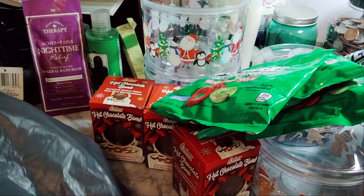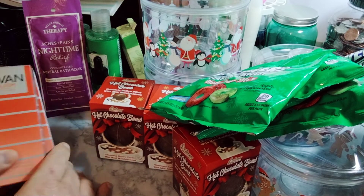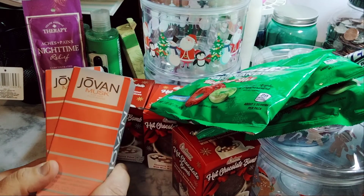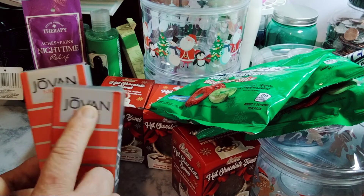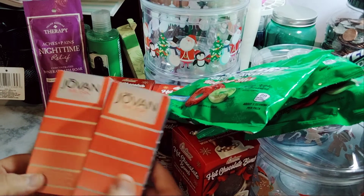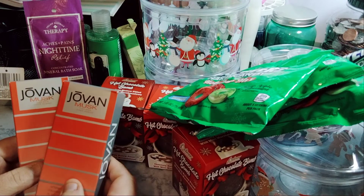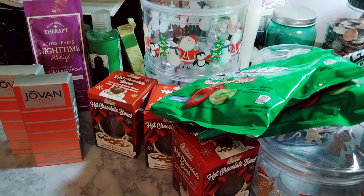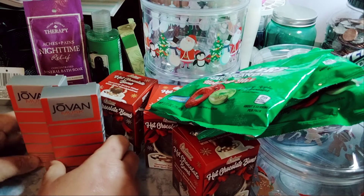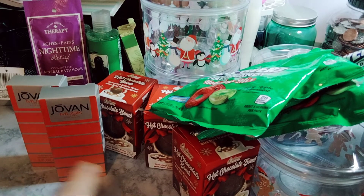Last but not least, I grew up on Jovan Musk. I did not read it — they had Jovan Musk for men, and when I purchased it I was in the car looking at it. I did not realize it was for men. And it's aftershave. I thought it was like little perfumes, Jovan Musk, because I mean, come on, it's Jovan — it's a name brand. And yet, it's for men. So I'll just give it to my husband for Christmas. He won't know about it, but we'll see if he'll use it.